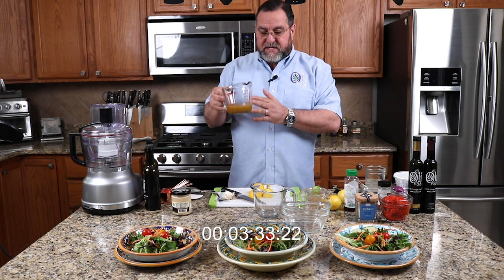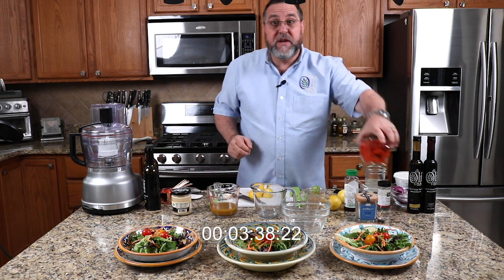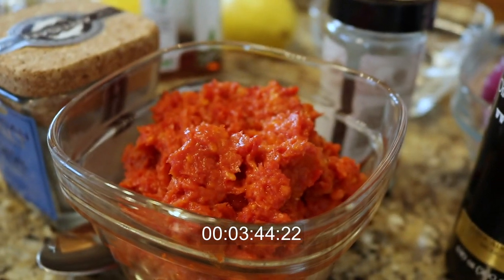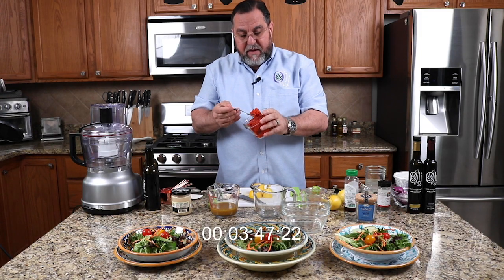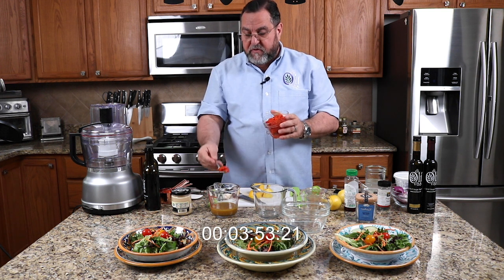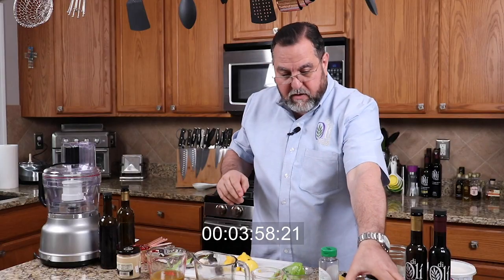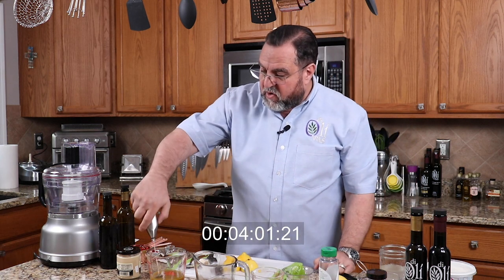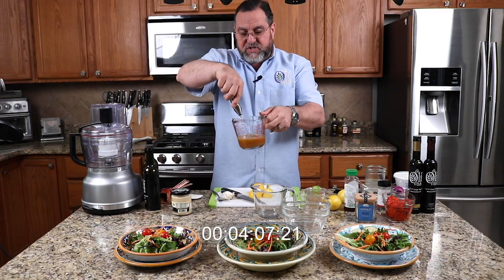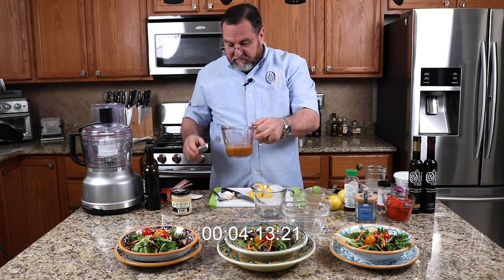Last month we also did a couple of different pestos, and one was this tomato-based pesto. I made a little bit extra today just for this. You can take a spoonful of this, add it to your vinaigrette, then go back and whisk that up. This just adds a whole new dimension to your salad dressing — a ton of flavor — and it's really easy to do.